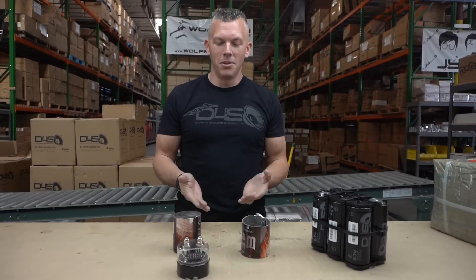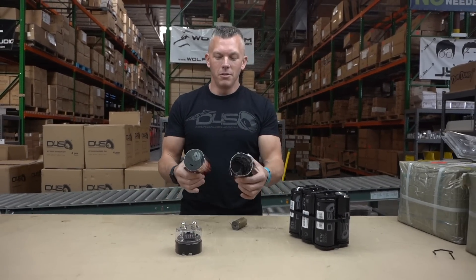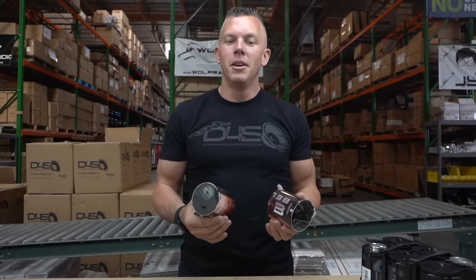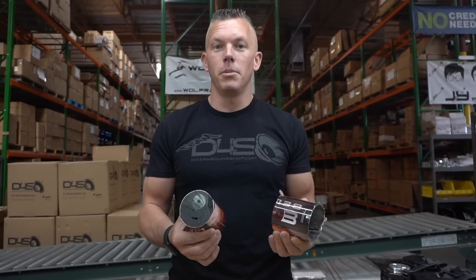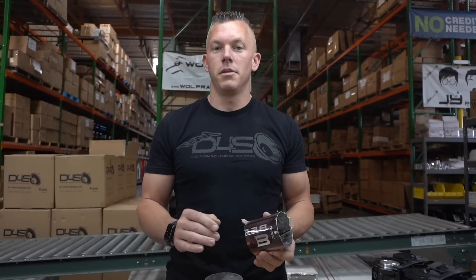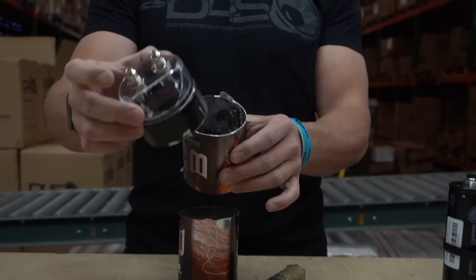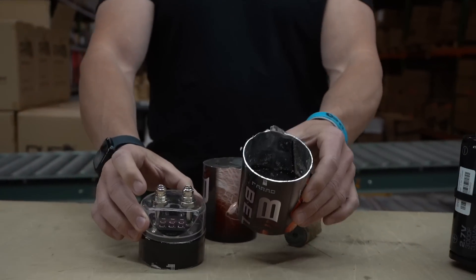I put a video on TikTok that went viral exposing what this is, and people are like, what are you trying to portray, what's your point? My point is: one, this is garbage, it's not going to help you out whatsoever. A one-farad capacitor is garbage. Say you're paying $75 for this over-glorified voltmeter — you think you're going to have something that's actually going to help you.